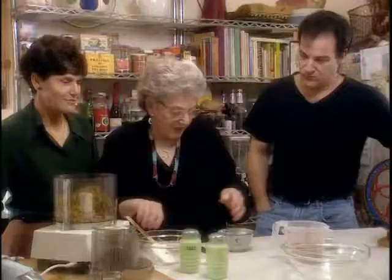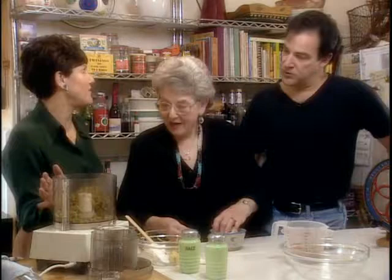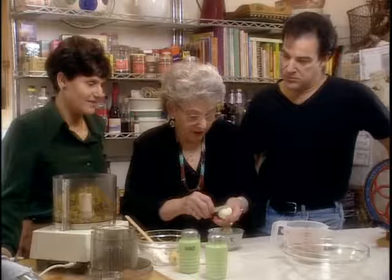Here you've got peas and string beans - but you really can use almost any vegetable. Some people use lentils; I just don't happen to care for lentils. If you want to take the time to cook them you could do that, but I guess this recipe was devised for ease.